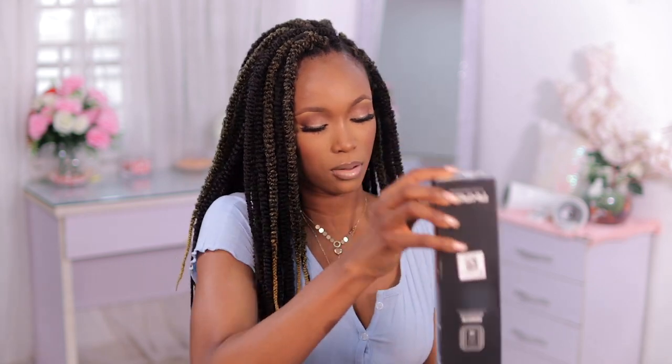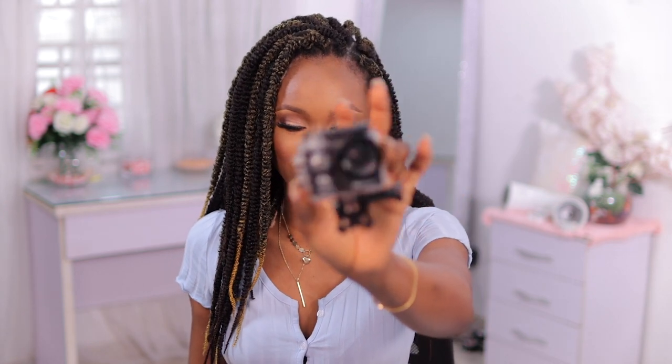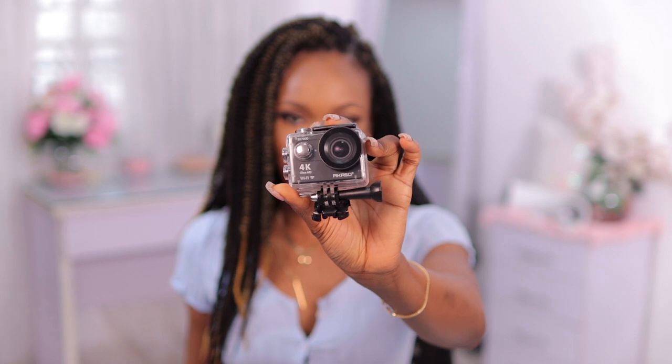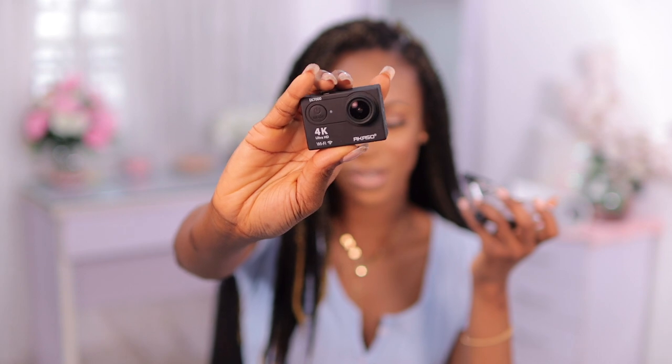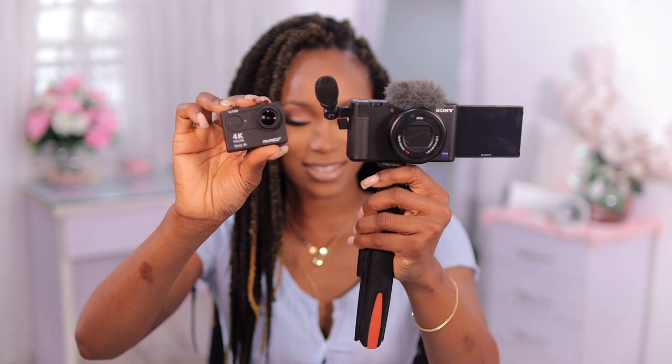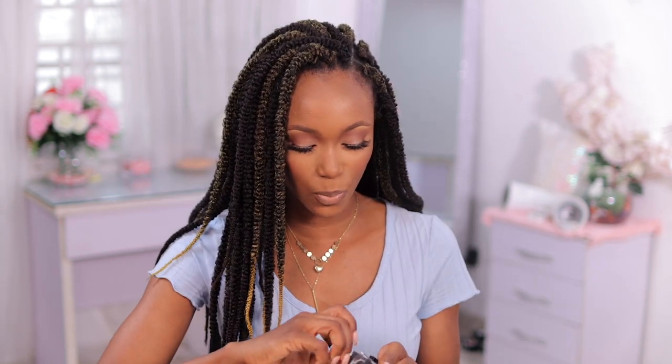So the first box I'm seeing right now is the actual camera, and this is what it looks like. It is so tiny. This is the waterproof case — let me just open this up. Here is the actual camera. Let me put this against my vlogging camera — this is my vlogging camera, and this is the AKASO one. It is literally like one fourth the size.